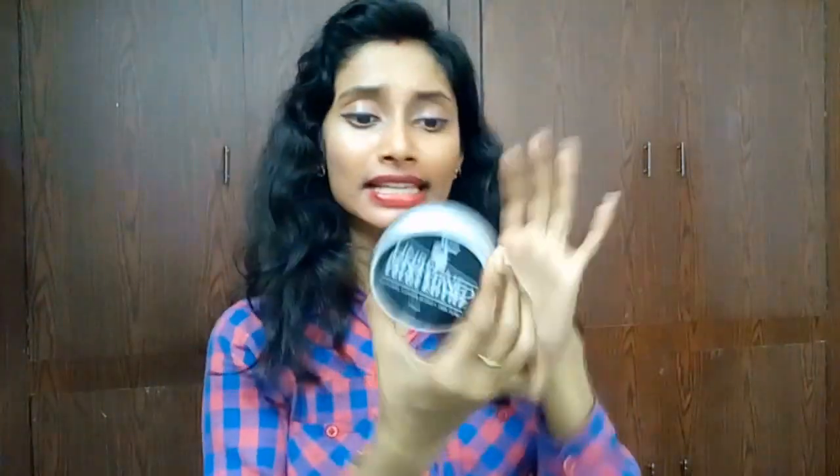This is 150 grams, priced at 599 rupees. But I have a deal for you — you can get this very product for 50% off. Check out the link down below in the description box to get this product for just 299 rupees.